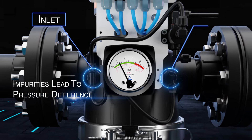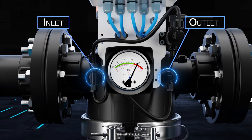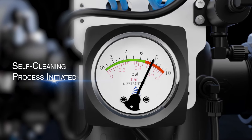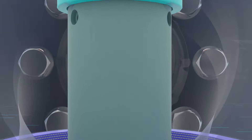The accumulated impurities lead to a pressure difference inside the filter. On reaching a set value of 0.5 bar pressure change, the pressure difference indicator moves from green to red and initiates the self-cleaning process. The controller activates the flush valve and motor for a set duration of the flushing cycle.